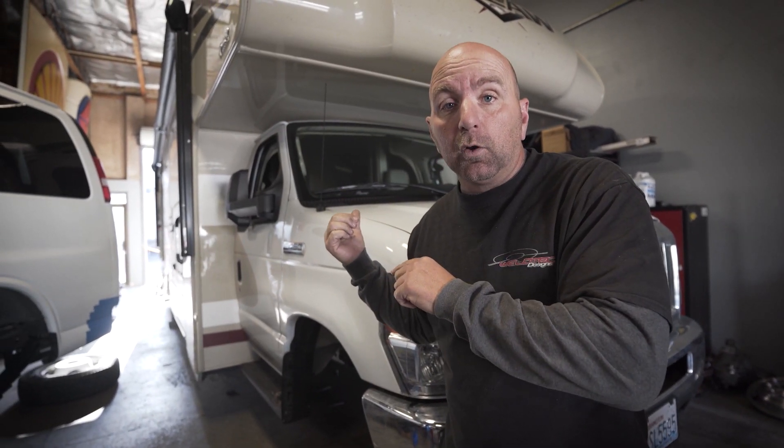Deal number three — you're going to have two options and these options cannot be combined, so listen carefully. The first option: if you buy a lift kit — whether it be a Ford or a Chevy lift kit, an RV lift kit, or a Baja grocery getter — if you buy the lift kit in the month of April and schedule it to be installed in May, you will get $300 off of your installation.